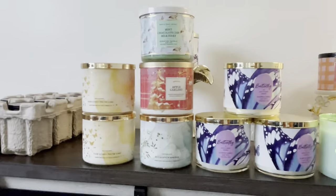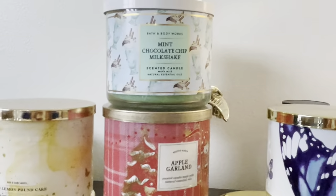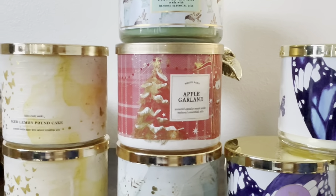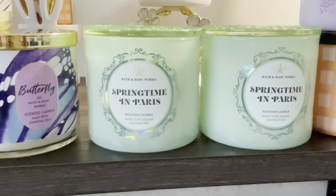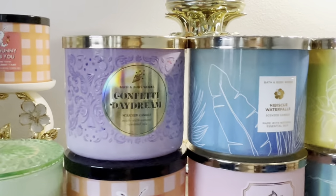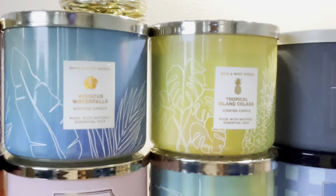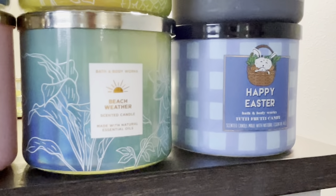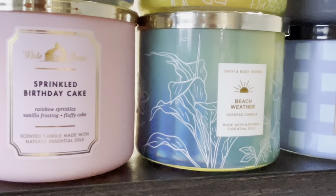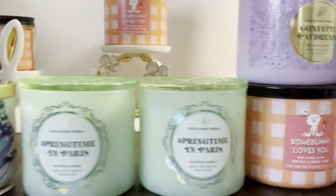Okay, I went ahead and checked those out and lined them up here so we can go through them. I have two iced lemon pound cake, one mint chocolate milkshake, apple garland, eucalyptus spring, three butterflies, two of the springtime in Paris. Starting off the top: confetti daydream, hibiscus waterfalls, tropical pina colada, dark amber and oud, Happy Easter which is tutti frutti candy, beach weather, sprinkle birthday cake, and somebody loves you which is sweet carrot cake. And that's all for that.